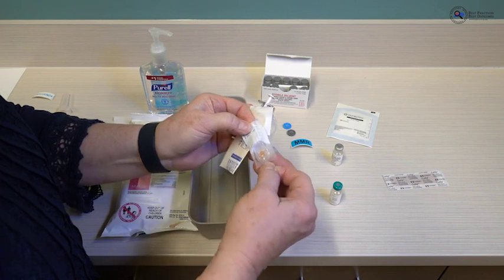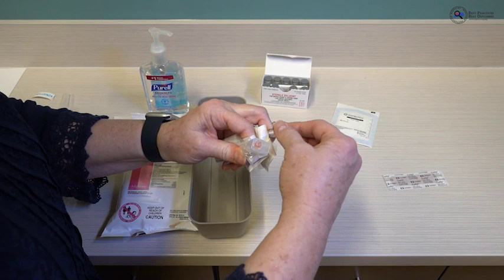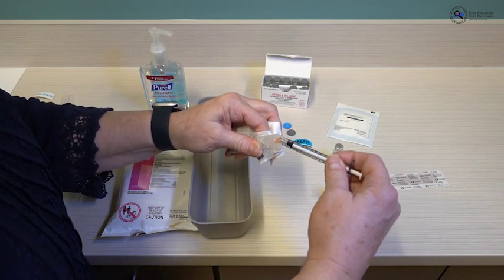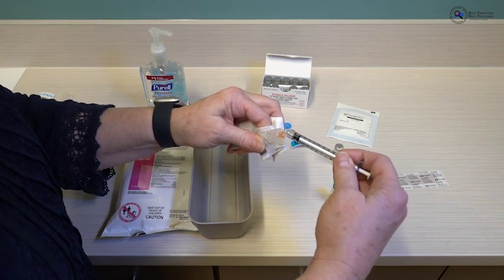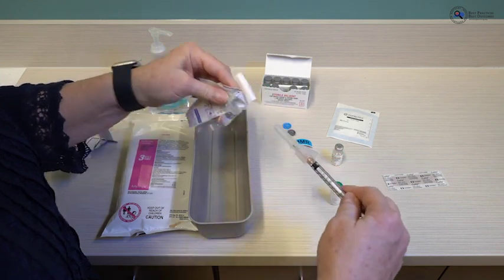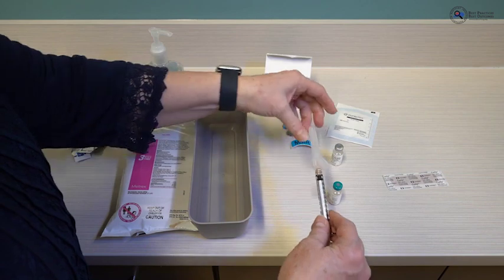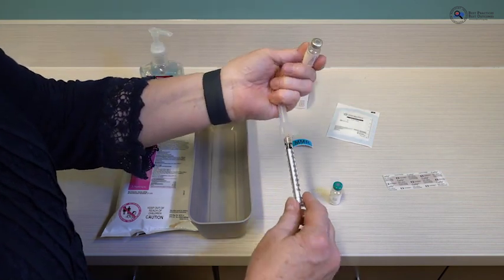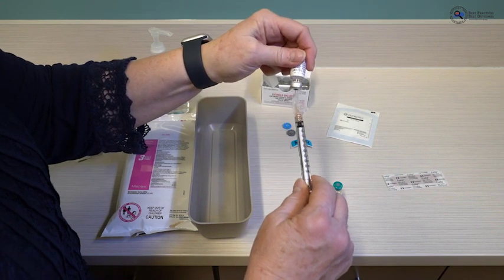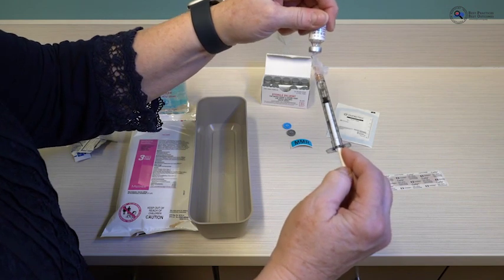For subcutaneous vaccines, we use a very small needle — almost always a 5/8-inch needle — because we are going to the area above the muscle, underneath the skin. Make sure you are observing the no-touch zones and keeping your fingers well away so you can screw the needle and syringe together snugly but not overly tight. Pick up your vial of diluent and withdraw all of the diluent. I usually tip my syringe to the side to pull in all of the diluent.